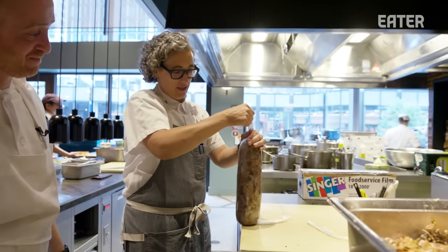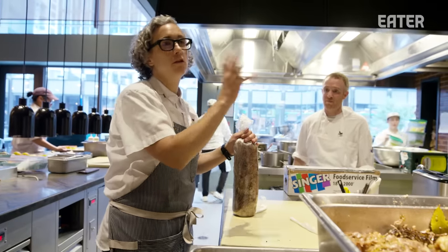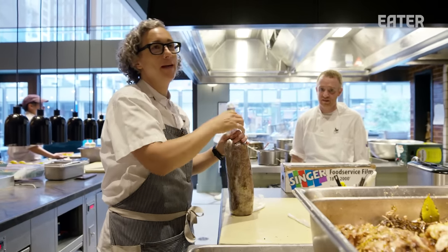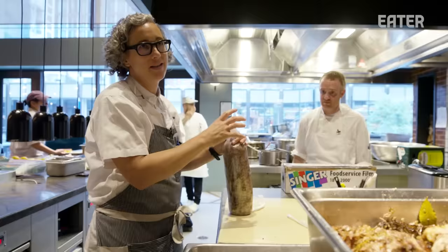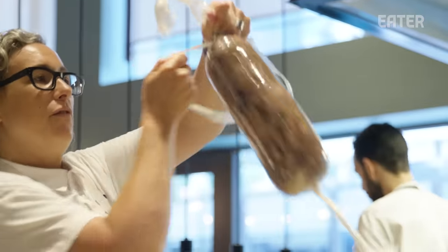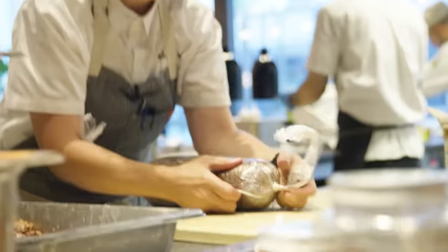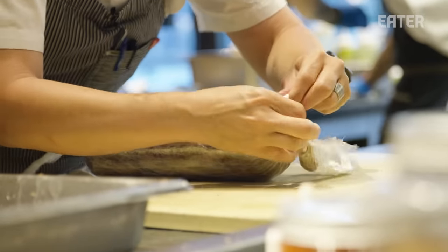Part of the fun is that we are letting gravity help us. A lot of this technique I learned making salumi back at Lupa back in the day — the test is the coppa. We shoved a lot of things into small spaces. So what we're going to do is let gravity help and keep tying this down farther and farther until it hits that nice tightness. Then we double tie it, so it's one less thing we have to worry about.